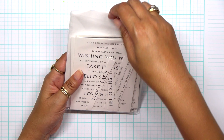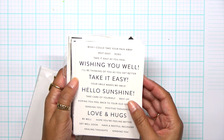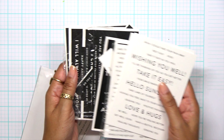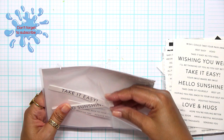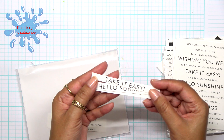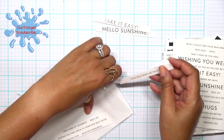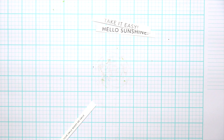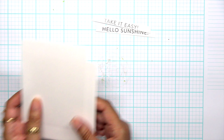Now let's talk about greetings. I have these sentiment strips and I buy these every time they come out at Simon's. They're already pre-done for me — I don't have to stamp anything. I trim them down and keep them in this little bag. I already have two that are perfect for the cards I need today. These are perfect when you don't have time to stamp out a sentiment.